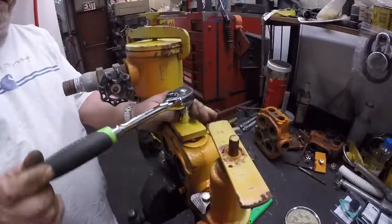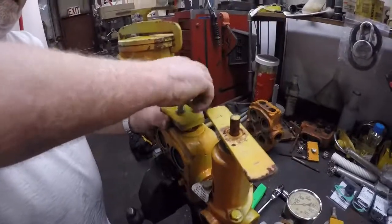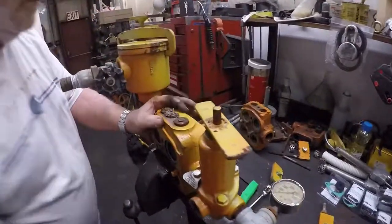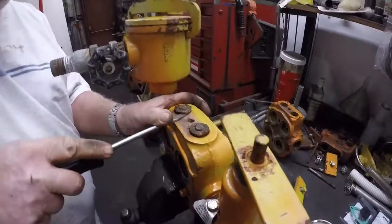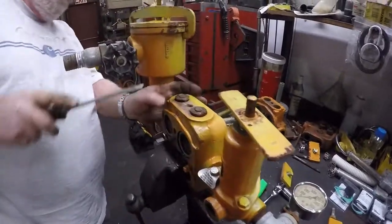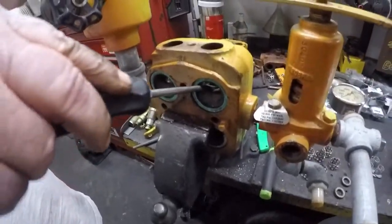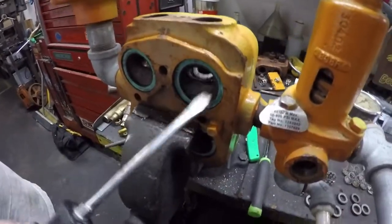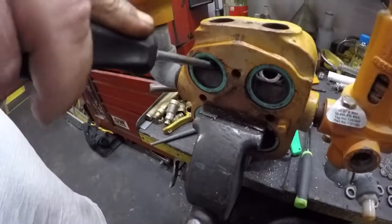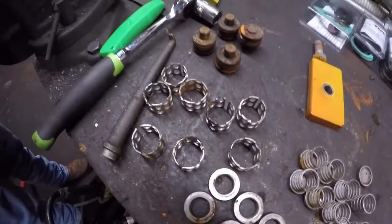We're going to go ahead and remove the valve plate cover again — once again using a three-quarter inch socket. Then once again we'll take our two flat-bladed screwdrivers and remove the plug covers. Sometimes these may be a little rusted or tight, so you may have to wiggle them a little bit. On this one we're having some trouble getting the lower two seats out — if you don't have your valve puller or you're having trouble, you can use a large flat-bladed screwdriver and just reach in and pop it out. So now we have all the valve seats, all the springs, and all the valve cages removed.